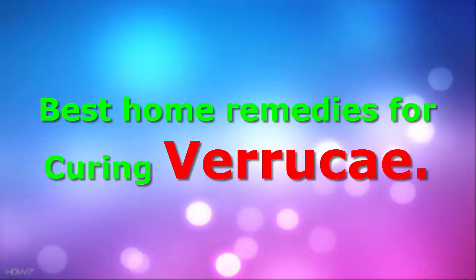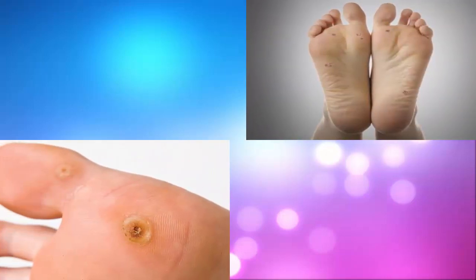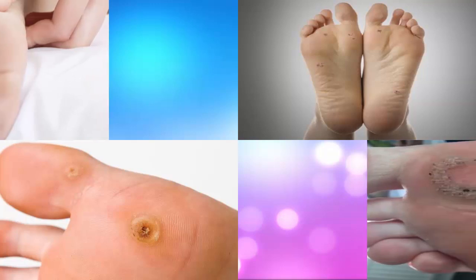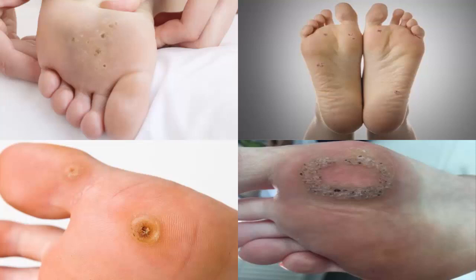Best home remedies for curing verrucae. Verrucae are plantar warts that commonly occur on the soles of the feet or around the toe area. They are caused by the human papillomavirus, which is highly contagious through direct person-to-person contact. There are various forms of HPV which all relate to various parts of the human body.